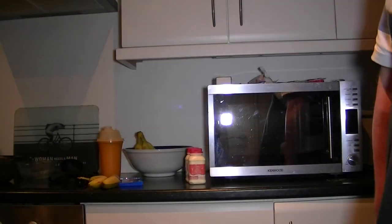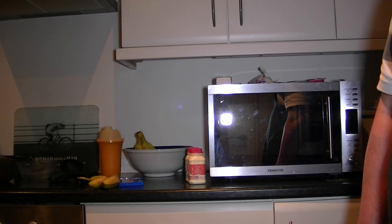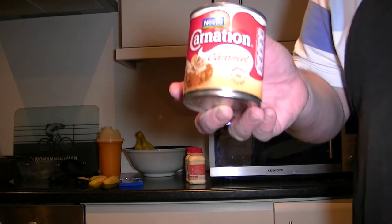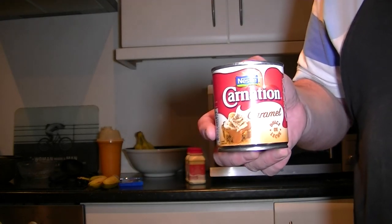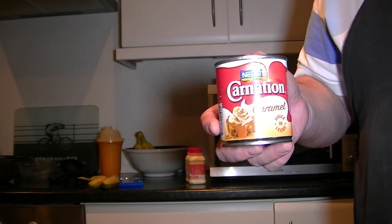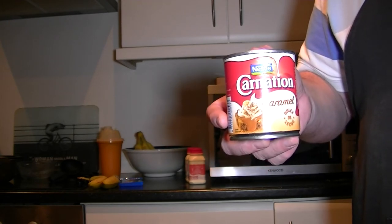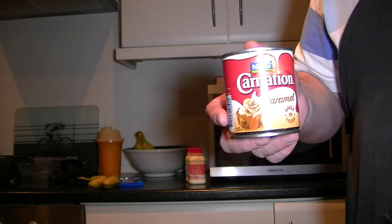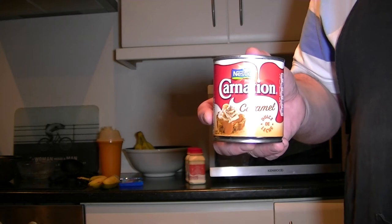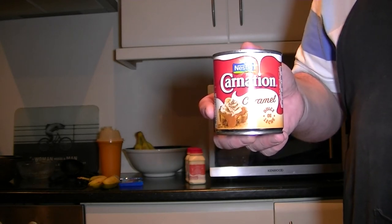This is where I introduce you to what would be considered the cheat of the dish. It makes it so much easier and makes the job very much more simple. What it is, is ready-made caramel. Rather than messing about with your condensed milk, steaming it down and thickening it up, it's all done for you here. Quite a revelation and it brings out lovely results.